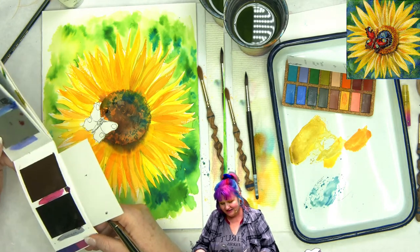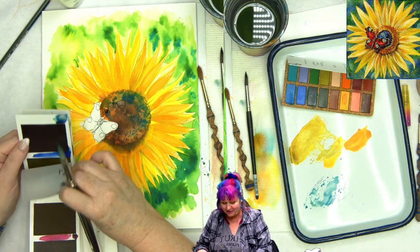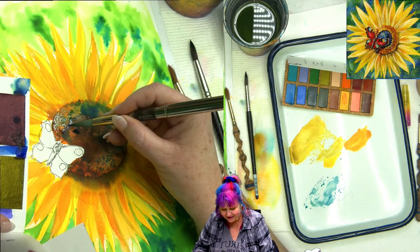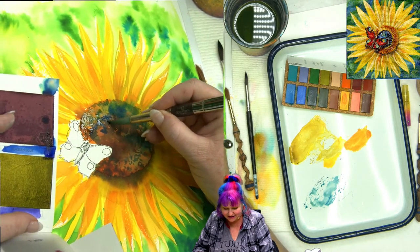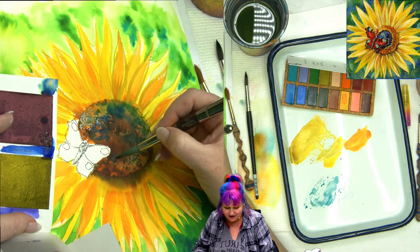I'm gonna come over and get some of my Persian blue. I didn't expect that today — we definitely went to some places you did not expect. I'm getting some Persian blue here, I'm gonna darken this and create some value.